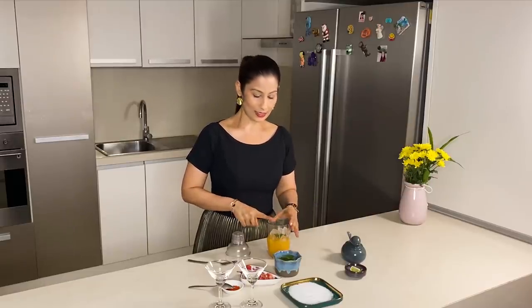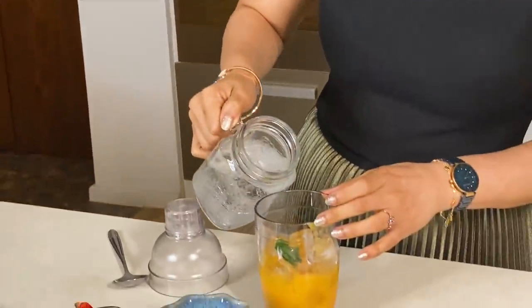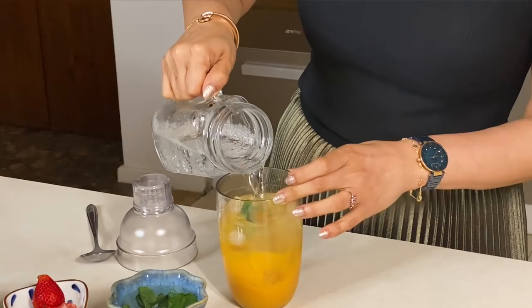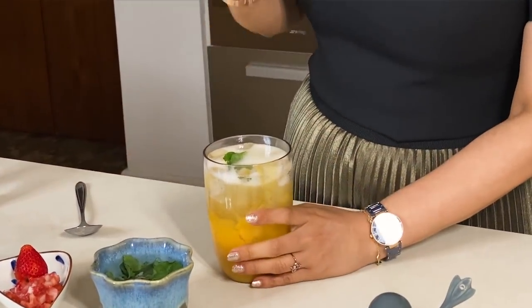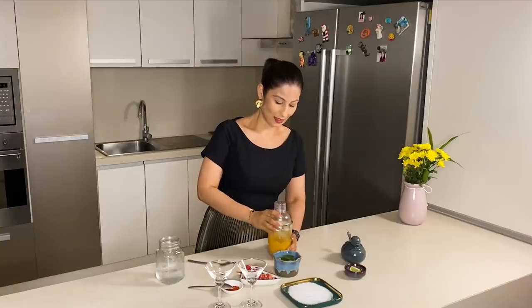Now I am going to add some Sprite. You can add some lemon-based drinks as well. Today I am making this as a virgin drink, but if you want, you can add rum or vodka at this same stage — about 30 ml or 60 ml. So now I am adding the Sprite, closing the shaker, and now comes the fun part.